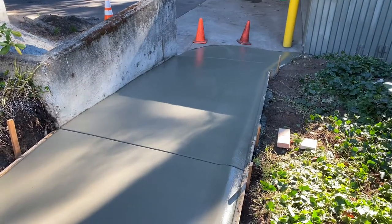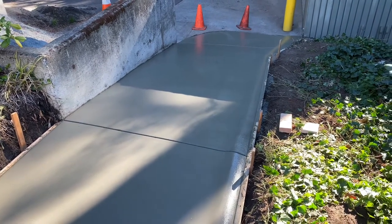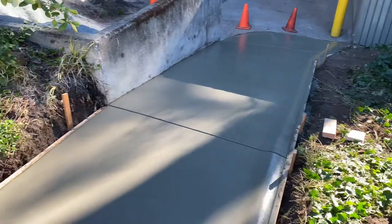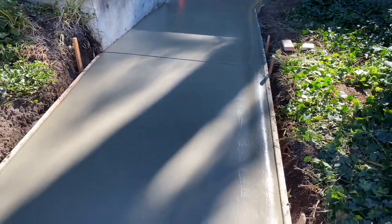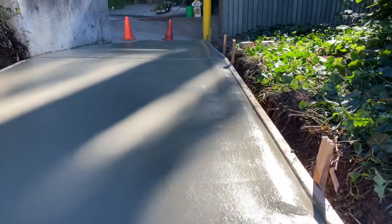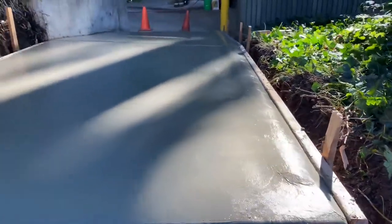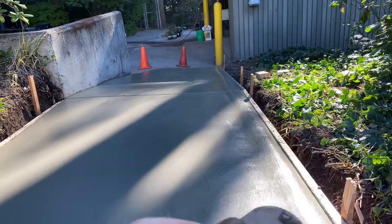Let me show you guys this little sidewalk me and my dad just laid down. You always want to start at the bottom and work uphill with concrete, so we got it all raked in and rodded off. There's a little hump on the right side — they didn't want any rainwater running off into the garden.